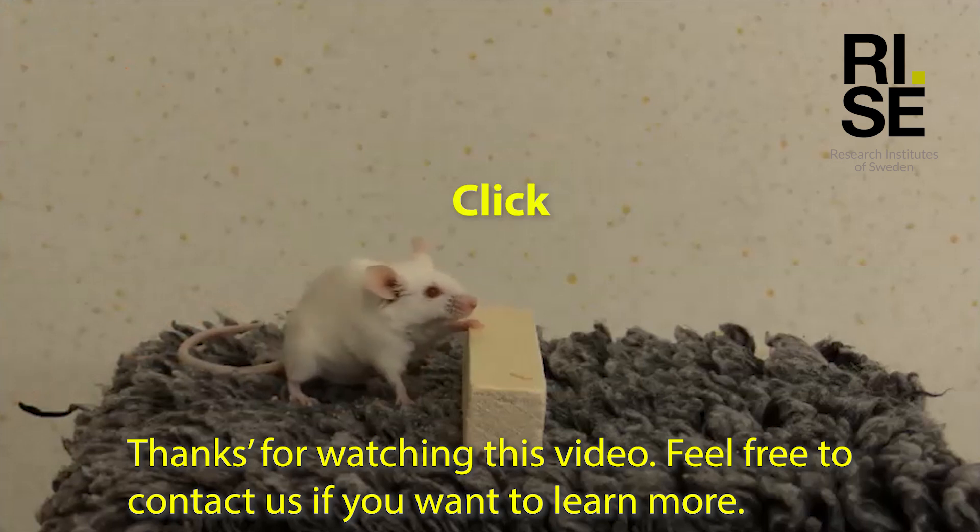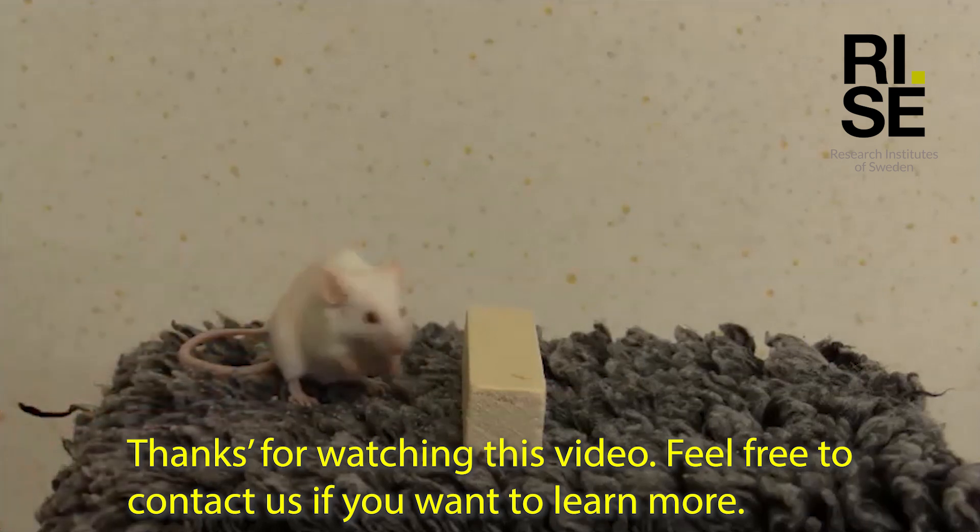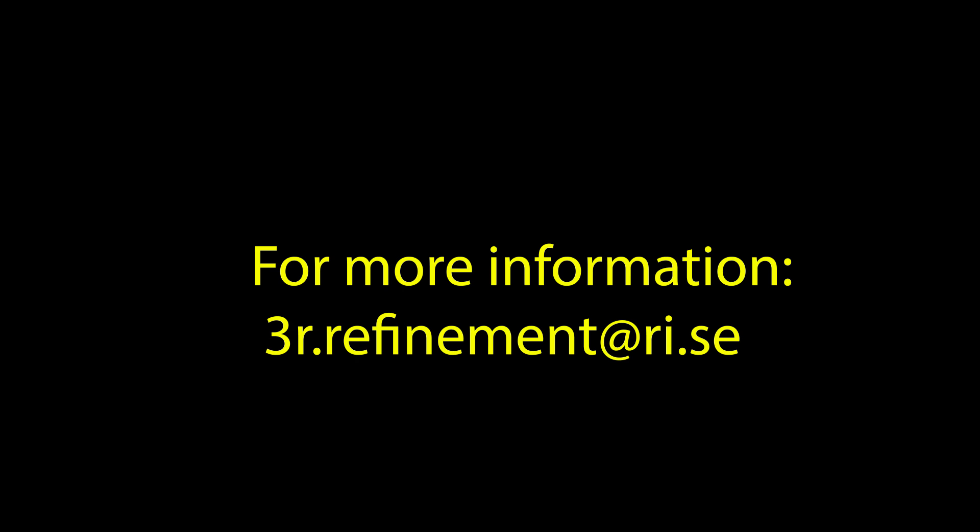Thanks for watching this video. Feel free to contact us if you want to learn more. For more information contact 3r.refinement at ri.se.